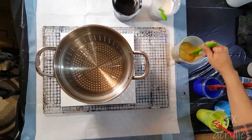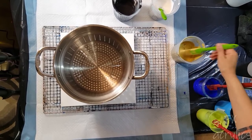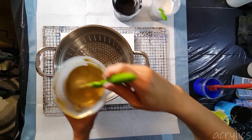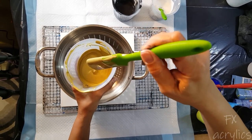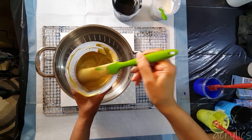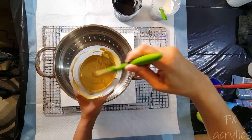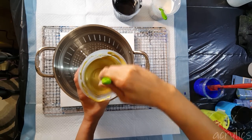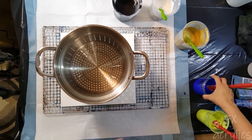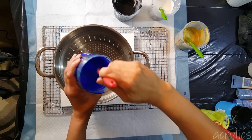I thickened up this gold — you can see that I thickened it up. I hope that's thick enough. And I'm not using silver this time, and I'm not using that thick phthalo blue.